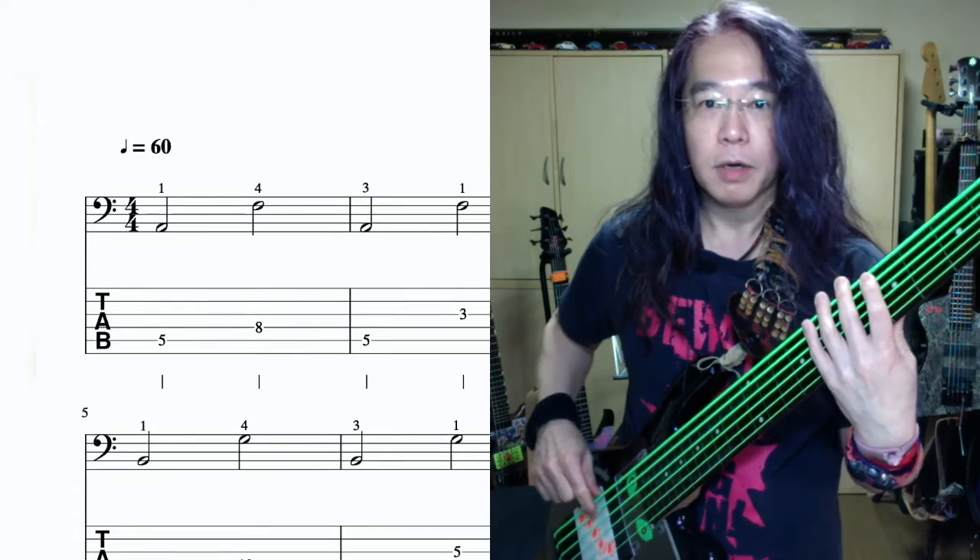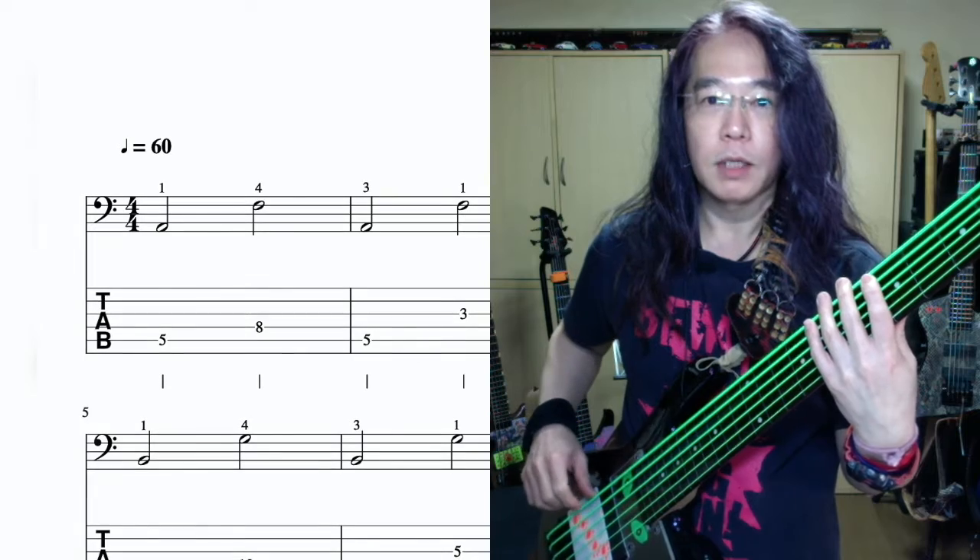1.人差し指、2.中指、3.薬指、4.小指です。今回はルートとマイナー6度を練習します。